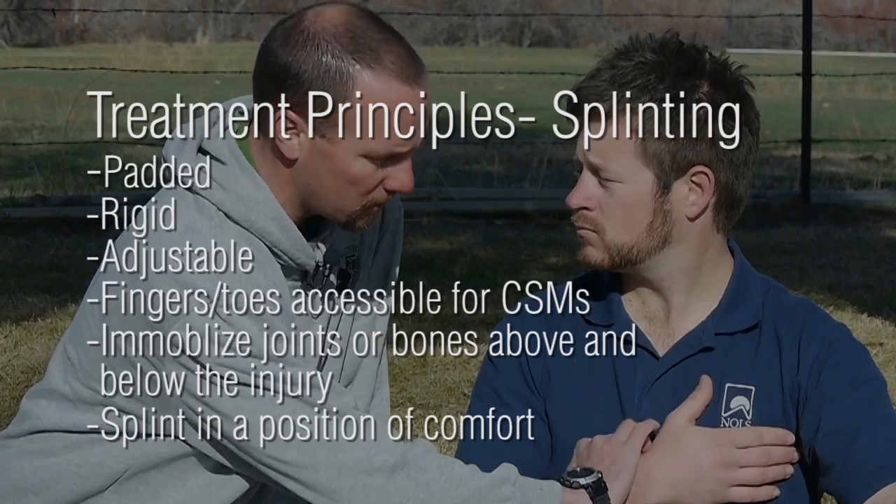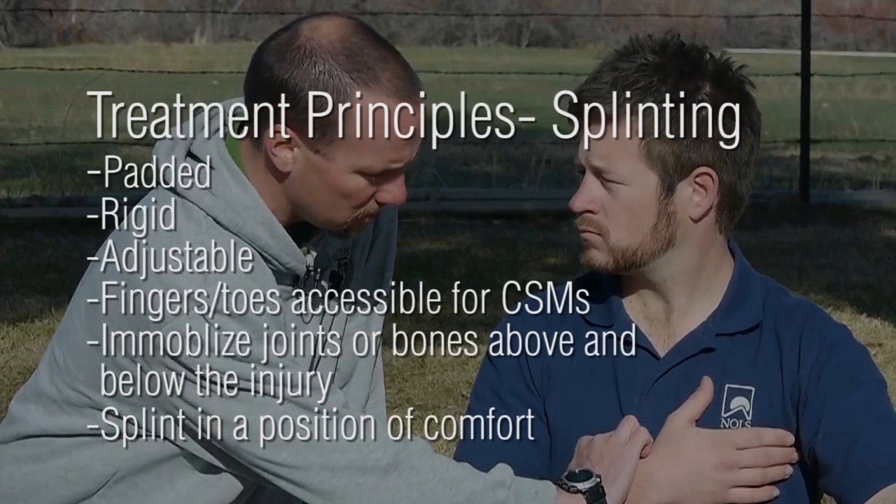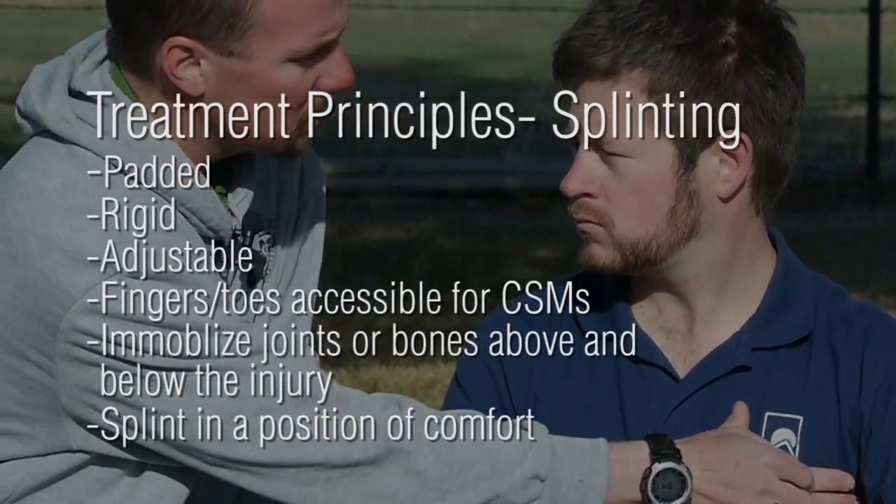So before I do that I'm just going to confirm that you have good circulation. I can feel a nice strong pulse sensation. Travis, what finger is that? It's my index finger. Can you wiggle those fingers? You have good motion down there? Good. So we have good CSMs.